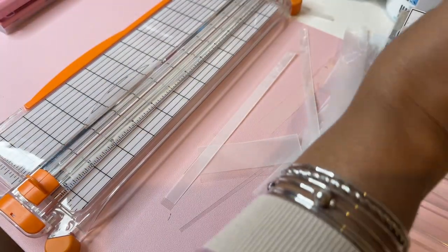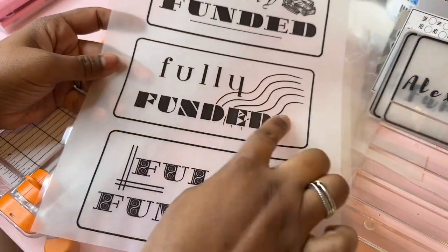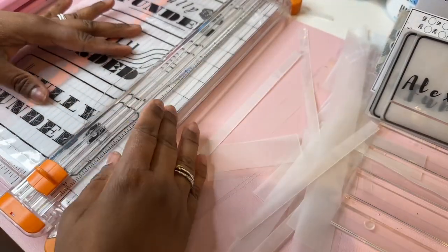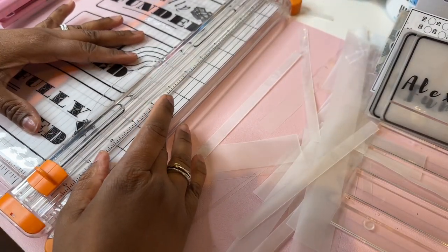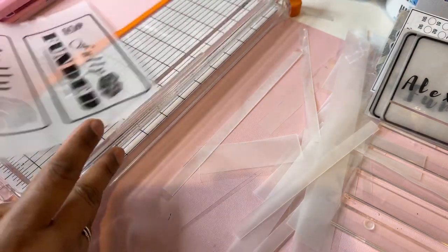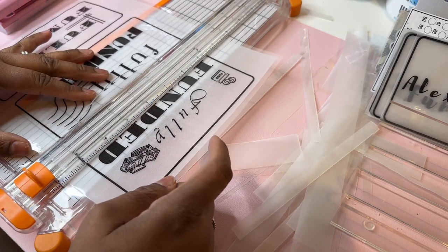I think I have a couple more. I made a couple that say 'fully funded.' So when she does her saving challenges.